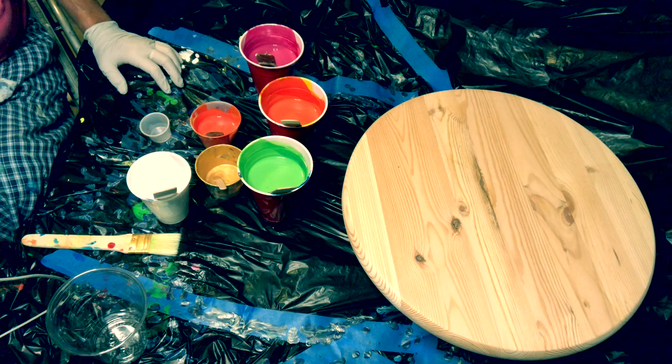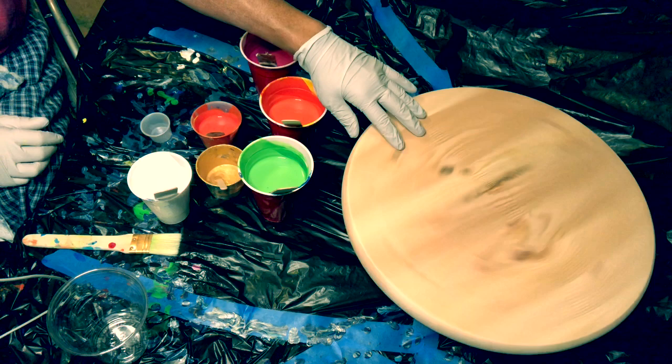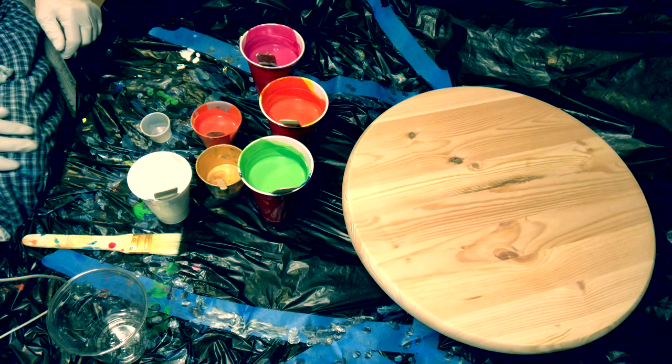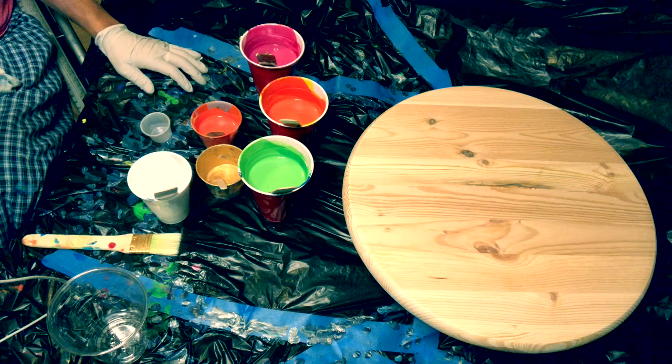Hi everyone, this is Leigh Jones and I am doing my third video on YouTube. I have a board on a turntable that I'm going to cover today. It's wood that I've sanded quite a lot, and instead of using a canvas and tilting it, I'm going to spin it — that's why I have these black bags around my workstation.